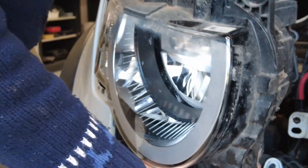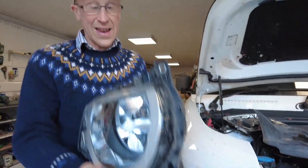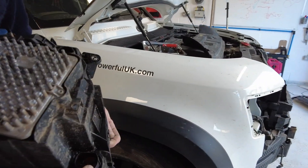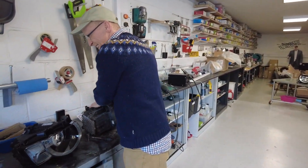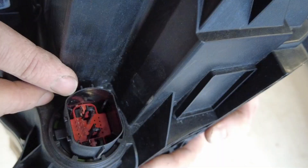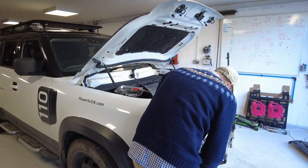There we go - that's our LED matrix headlight out. We've had a look at the pins: holding it this way we've got one, miss one, and then three, and then a complete row of four. That's actually one more pin than the LED premium. The LED premium has one, miss one, three, and then four - it's exactly the same. So the pin-out is the same.